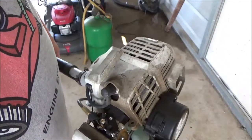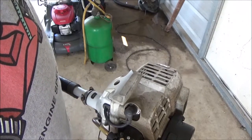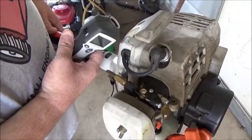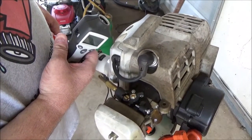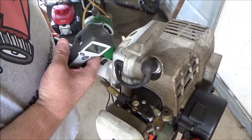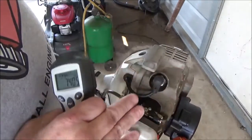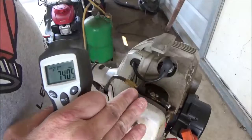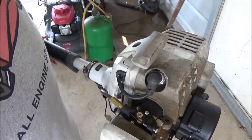I could lean that carburetor and easily get 10,000 RPMs out of this trimmer, but I don't want to burn it up. I like to run my two-cycles just on the verge — you know how they'll go — I like to get it right in that sweet spot so when you get a load on it, she runs like a Cadillac.